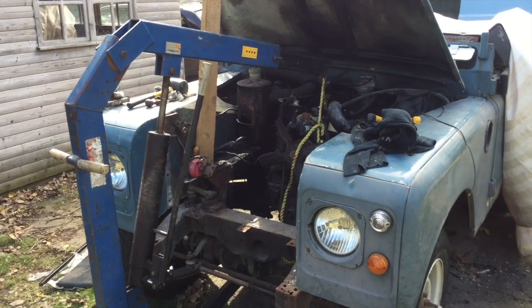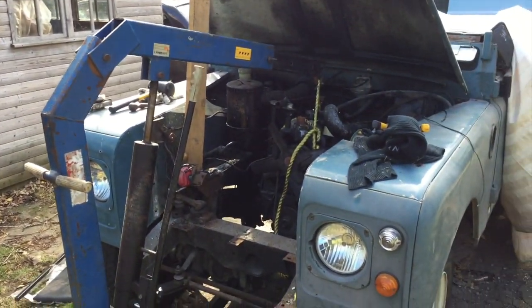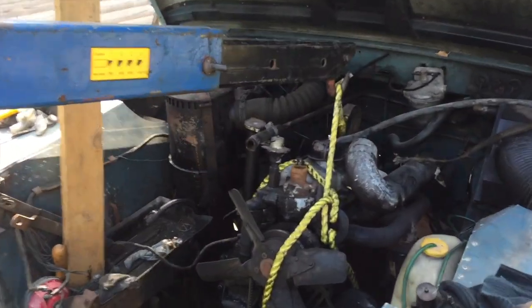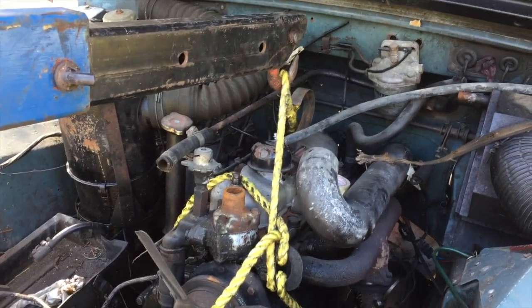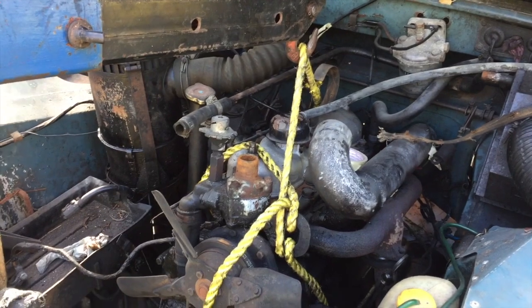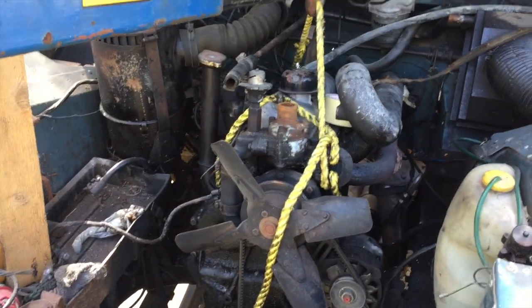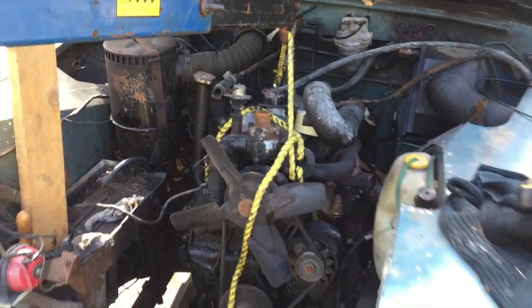Right, so I'm just about ready to lift the engine now. I've got a trusty engine crane - thank you Tony Murray for lending me that - and I've got an old tow rope. Before everyone writes in the comments: yes, I should have a proper engine lifting system but I haven't got one, and I'm running out of time so I'm going to try this. If it doesn't work I'll get the tow straps out and see if that works. Anyway, let's see how this goes.